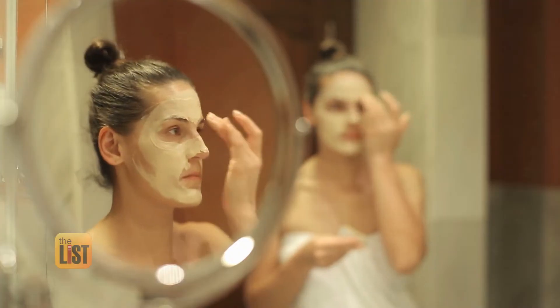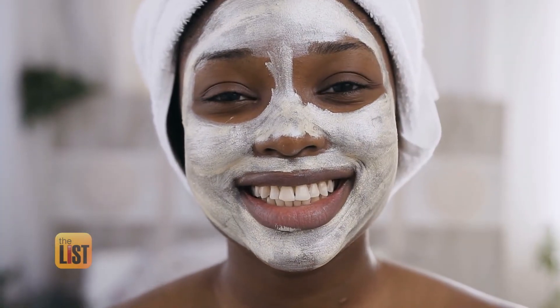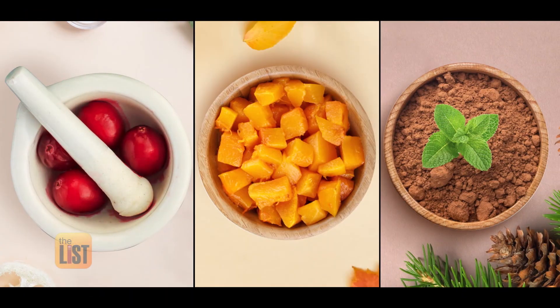Take care of your skin, pamper yourself. I would imagine that when you do these masks, that's your 20 minutes of relaxation. Fresh and flawless skin with three face masks you can make at home.